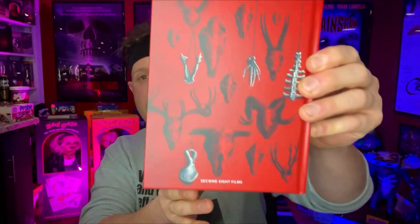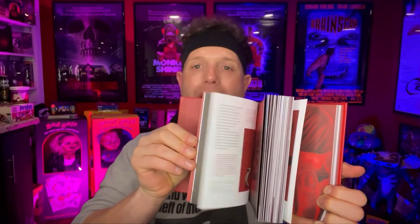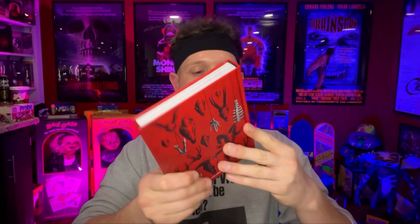Second Sight always does a great job — like I talked about in my Martin review, they're always top notch when it comes to packaging, which I really appreciate. Now look at this — it comes with a book. This is not just a book, this is a hardcover book. This is huge, this is insane. I've never seen anything like this. You've got that cool image on the back — this is like a 200-page book. Look at all the cool stuff you get in here — all these cool images, drawings, artwork. This is really really cool.